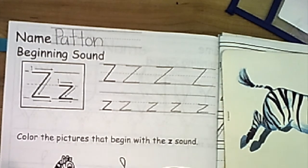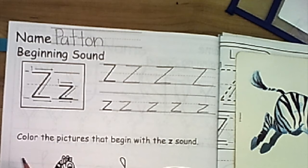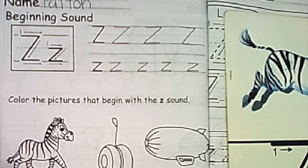We need to finish our printing on our other page over here. We also need to color the pictures that begin with the zzz sound. I have my red crayon here. We'll go through the pictures — if it starts with the zzz sound we'll leave it, and if it doesn't we'll give it a cross. Here we go. First one is an animal. It's a zebra. Zebra starts with the zzz sound. Yes, so we'll leave it.